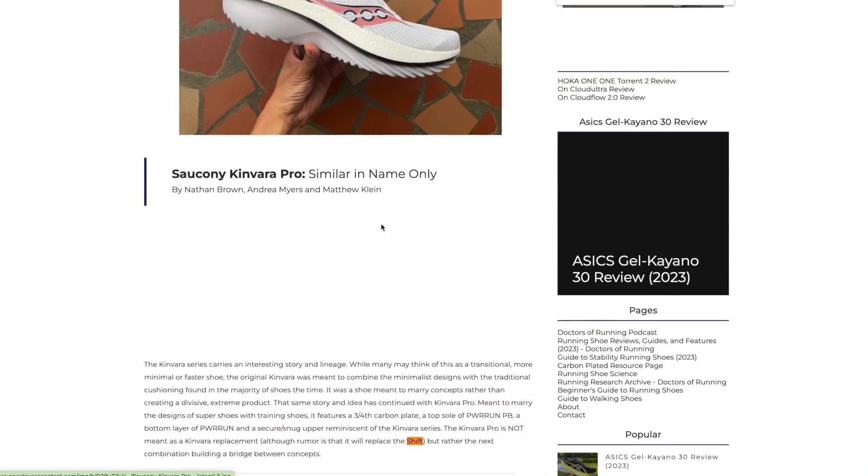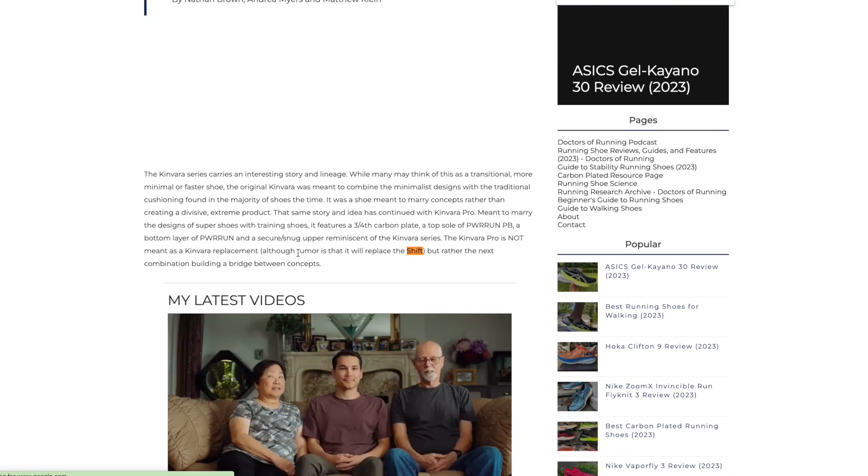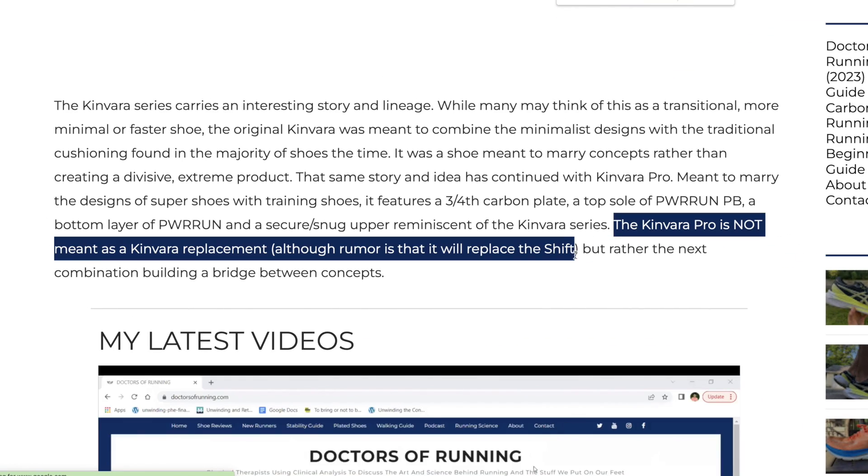I've seen a lot of rumblings online about Saucony potentially killing off the Endorphin Shift 3. This is one of my favorite running shoes of all time, so I wanted to make a little plea to Saucony about why not to kill the Endorphin Shift, even though they do have a great new shoe in the Canvara Pro.